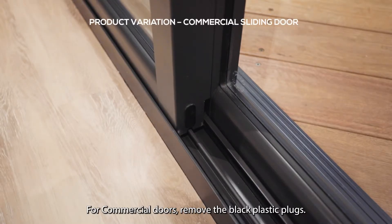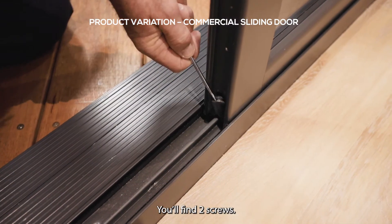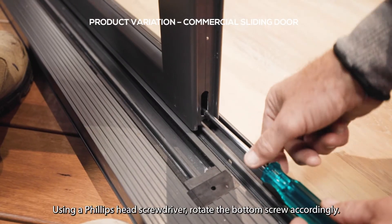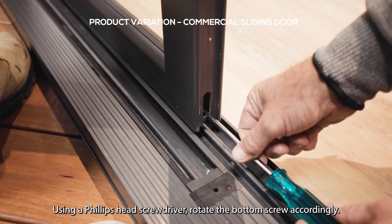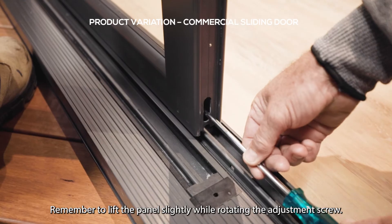For commercial doors, remove the black plastic plugs. You'll find two screws. Using a Phillips head screwdriver, rotate the bottom screw accordingly. Remember to lift the panel slightly while rotating the adjustment screw.